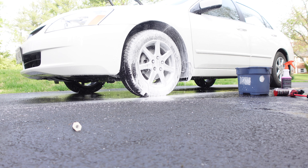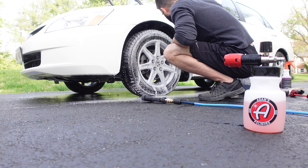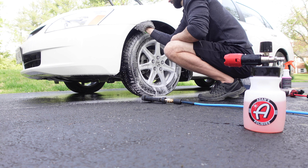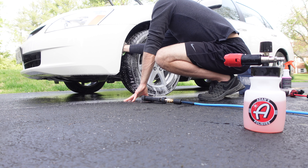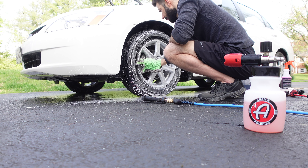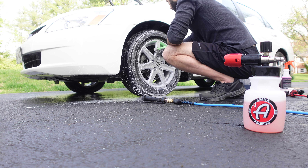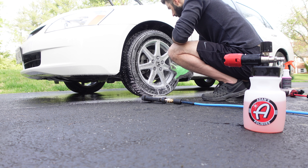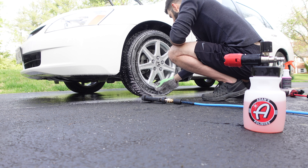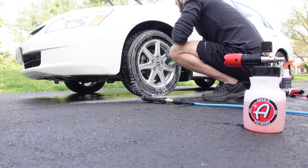Foaming the wheel up now — we've got Adams Mega Foam in the Adams foam cannon. I upgraded the orifice to 1.1 millimeter. I love this mitt — I've had it forever and it's like a glove, you can really get in with your fingers. It's pretty worn out actually, but this is a daily driver so I'm not too worried if I made some minor marring, which I don't believe I did anyway. These wheels are on a daily driver that's 19 years old, so I'm car crazy, but not that crazy.